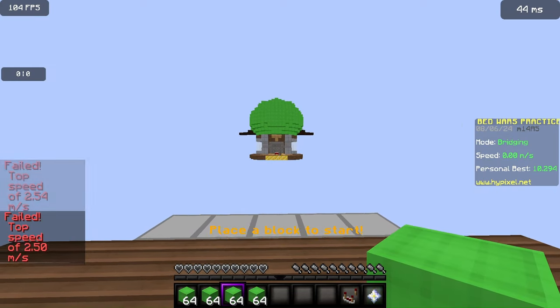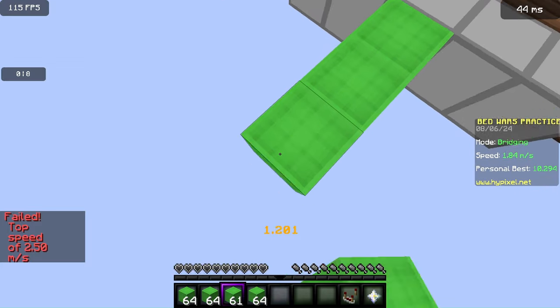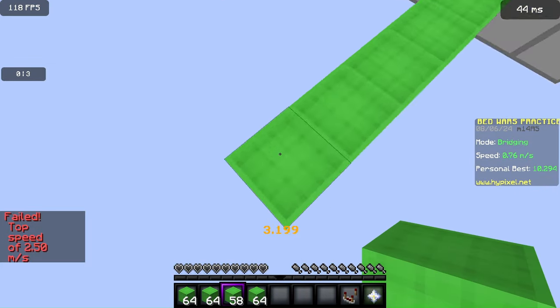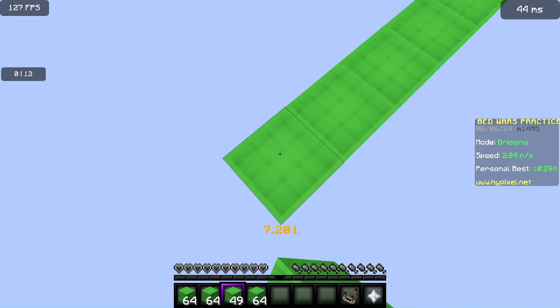My personal record is 10.294. If you want to get that good, I suggest you subscribe to my channel — it's guaranteed to knock off three seconds of your time speed bridging. So subscribe.